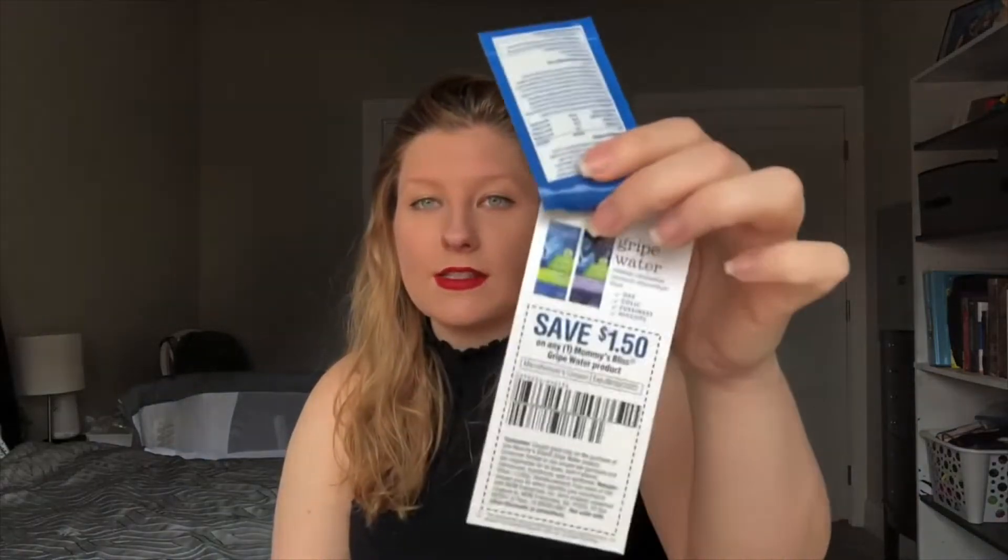Next is a little sample of gripe water, and it comes with a coupon to save a dollar fifty. Gripe water is to help relieve gas, colic, fussiness, and hiccups. It's not FDA approved but it's all-natural ingredients, free of dyes, alcohol, and parabens. This sample doesn't include a way to measure how much to give your baby — it says there are five milliliters in here and it's for two weeks and up. If you get the regular-size bottle it comes with a syringe so you can measure — for my baby it's about one milliliter.